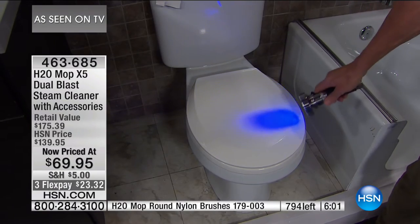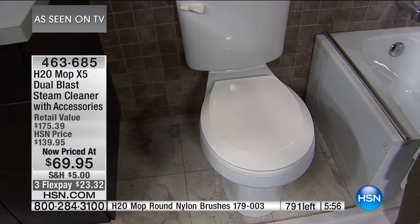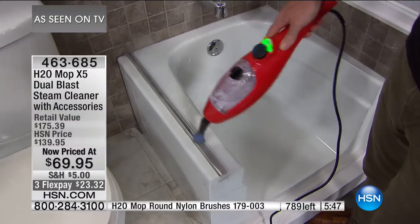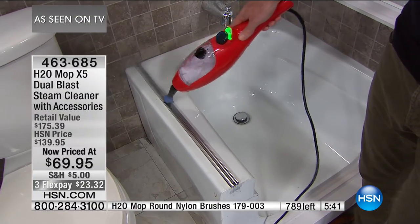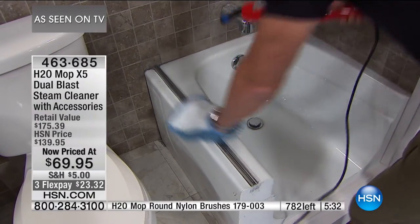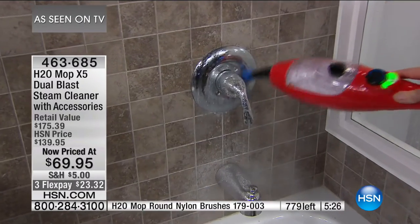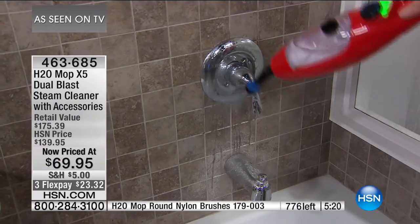Let's go to our phone lines. Kim from Colorado — did you see that? 'Clean as a whistle.' Kim says: 'I have this product and I love it. I love that you can go from the accessories on and off — they snap on easy, they snap off. It saves me so much time. I love the fact that it's steam and I don't have to worry about chemicals with my little nephew running around. Little kids make messes no matter what, and I love that I can just bust this thing out and get it cleaned.'